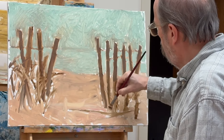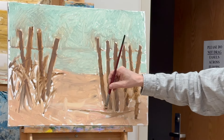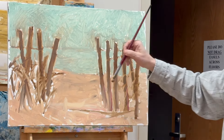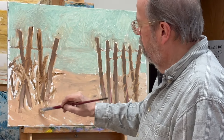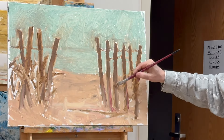Going through, filling in all the empty spaces. I'm putting some of the sand color up on the sticks — anything that's on the beach is going to pick up the sand color and dirt and these sort of tones.